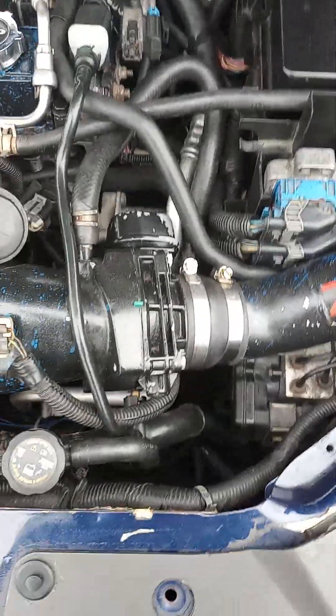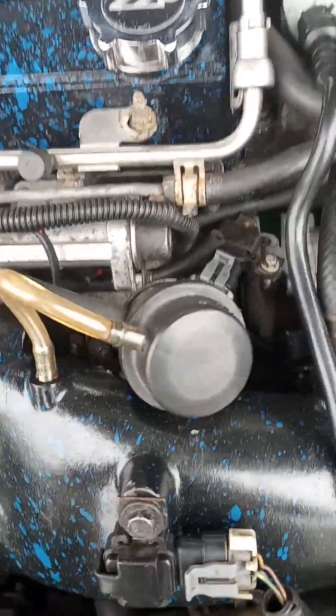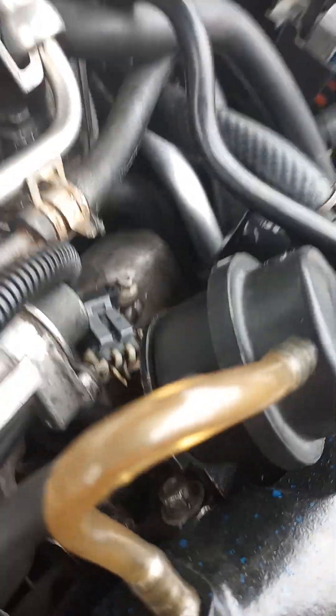In this video, I'm going to try to demonstrate how to properly do the boost bypass and the bypass valve — how to properly set it. Some people have an issue and it's not even their bypass valve. It's the way that they have it adjusted with these two bolts right behind these tubing right there. That's the problem.